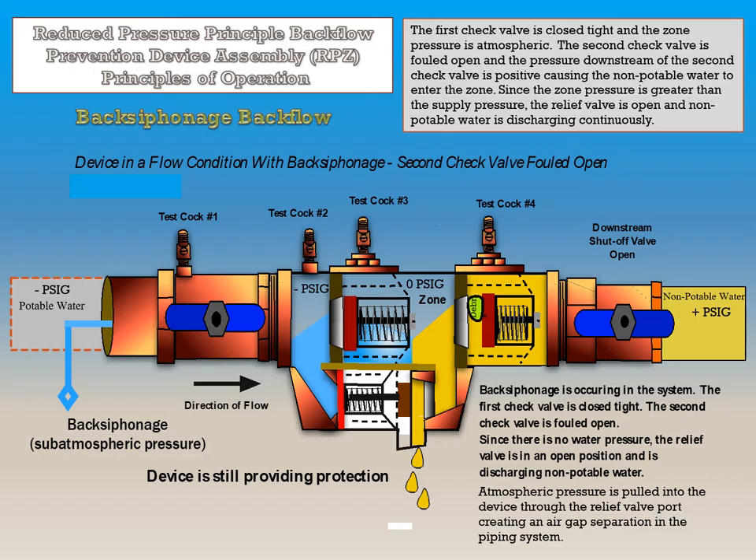If this device is in a flow condition with back siphonage and the second check valve is fouled open, but the first check valve is closed tight, atmospheric pressure is being pulled into the device through the relief valve port, creating an air gap separation in the piping system. Since the zone pressure is greater than supply pressure, the relief valve is open and non-potable water is discharging continuously. Since the first check valve is closed tight, the device is still providing protection.